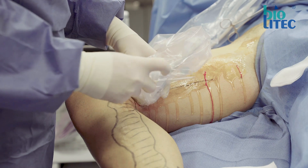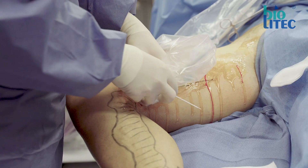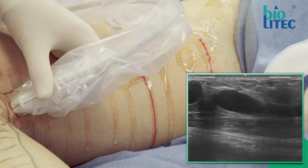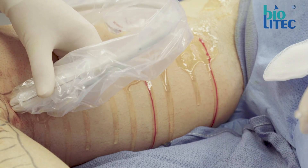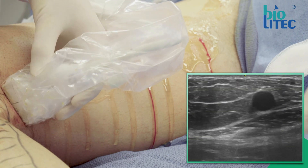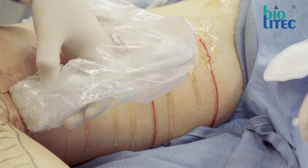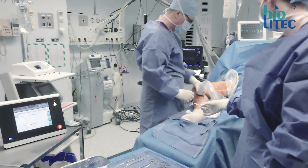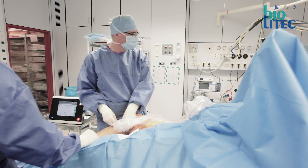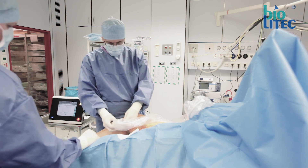Once you have determined the site of access, you have to aim. Put yourself in a comfortable position — take a seat, because being relaxed will help you. I prefer working out of plane instead of in plane. Often the vein starts moving a little when you approach it with the needle, and by working out of plane you will keep the vein in view at any given moment. Let your hand rest on the patient for stability, and avoid excessive compression of the vein. By compressing the vein proximal to the puncture site you cause some extra venous dilatation.